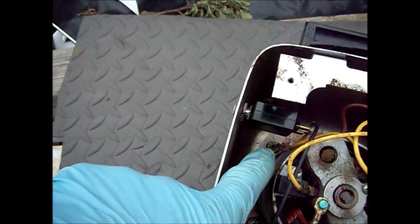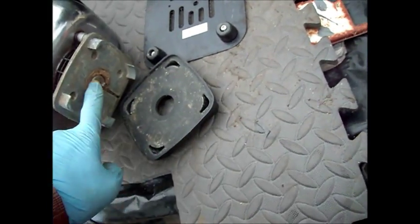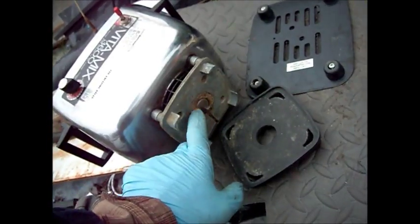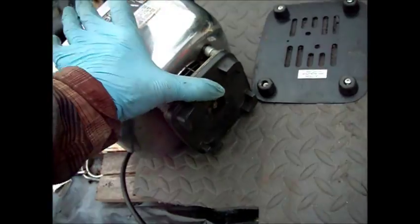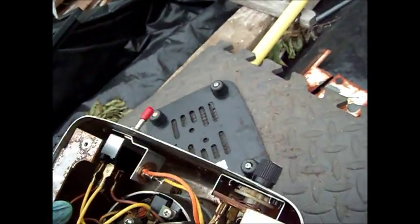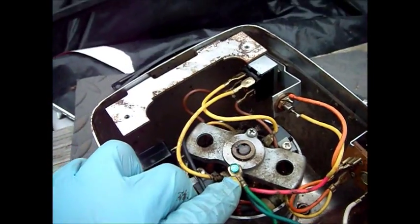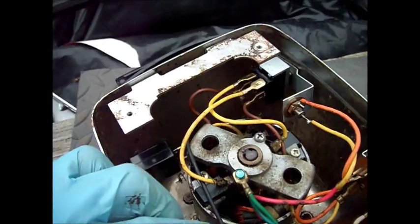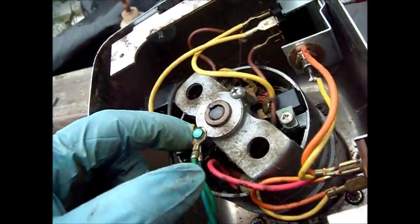There are four screws — the film screws inside — that hold this top piece on. Looks like that seal's a little worn. Now these bearings... it looks like there's a felt underneath this cap here. So what we're going to do is take this cap off and lube that felt in there that feeds that bearing.